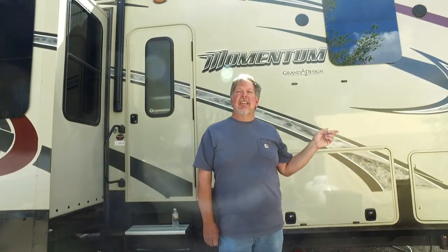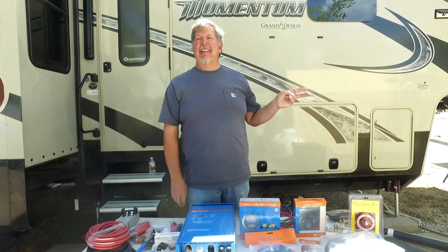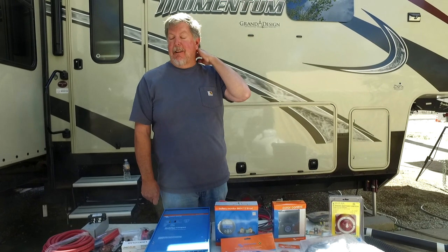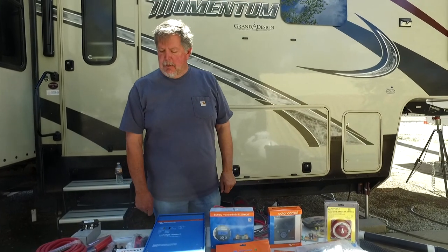One thing I don't like about the Lance is they have a white and a black wire. Which one do you think would be the negative? Well, it's not. The white wire is the negative and the black is the positive — that's the way they've run it. My 2000 Lance was set up like this. The 2012 is set up like that. It's a little bit confusing sometimes.